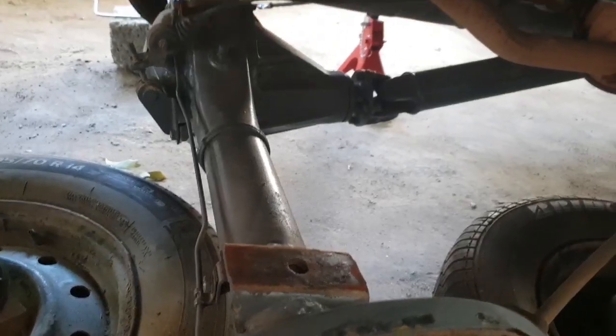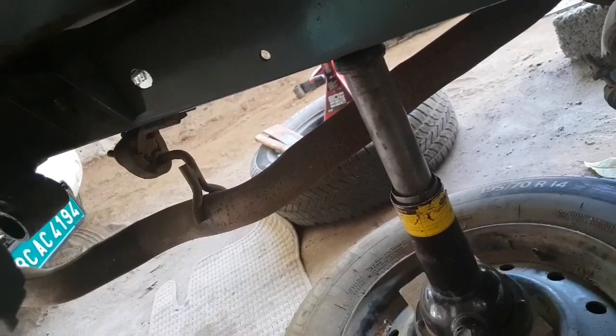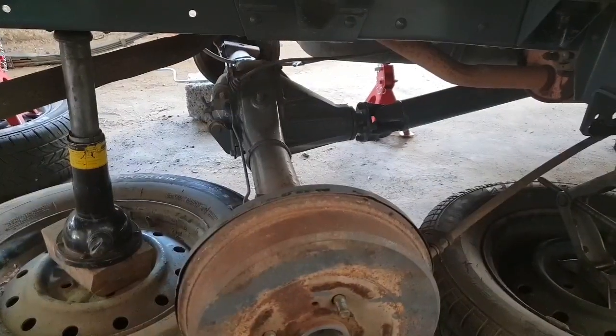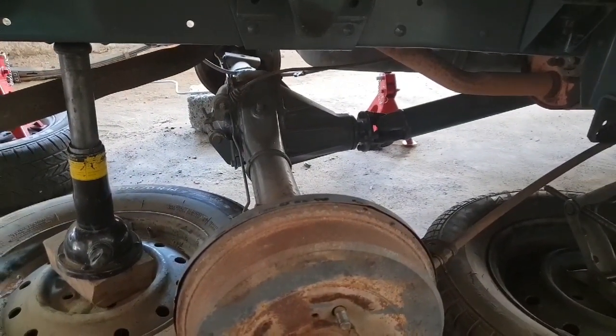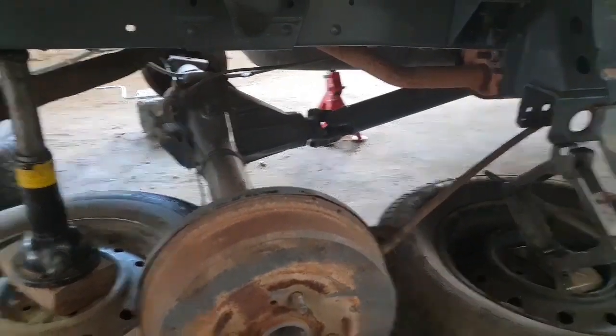It was very easy to unbolt all the bolts because these are all stock bolts torqued to the stock factory specification, so it was very easy for me to dismantle everything and replace the rear suspension of the Toyota LF50 frame — this is the Toyota Collis. I don't have a camera person, so it's very hard to show the dismantling.